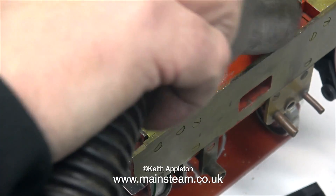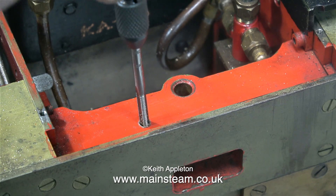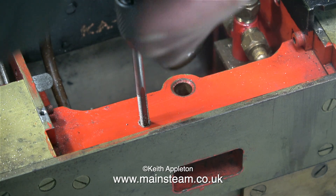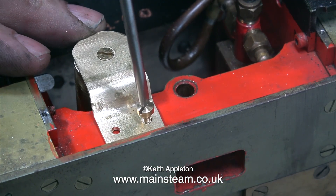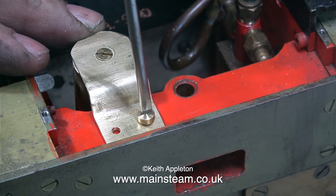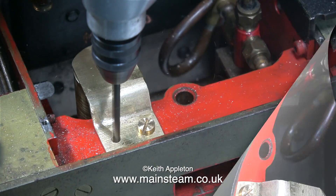In this clip, I'm using my vacuum cleaner in an attempt to keep the work area clear, so I don't get pieces of gunmetal stuck in my fingers. Here, I'm carefully threading the hole using a 4BA tap. I drilled the right-hand side hole in the bracket 9/64th of an inch, which is clearance size for 4BA, and I'm using a slot-headed 4BA bolt to hold the bracket in position.